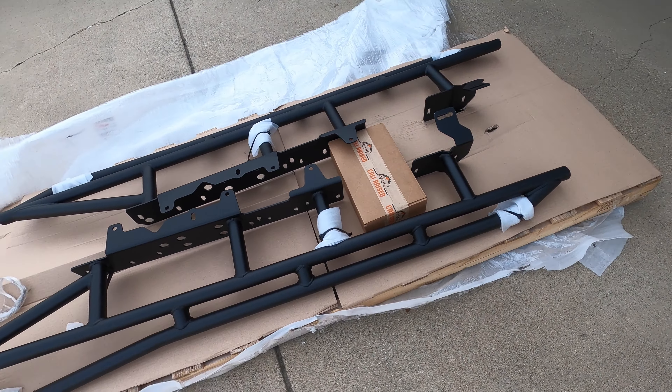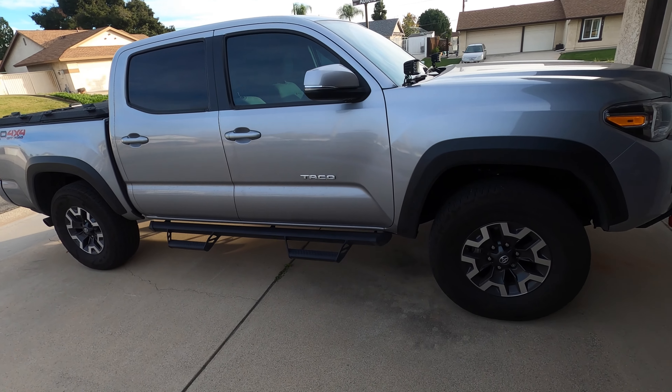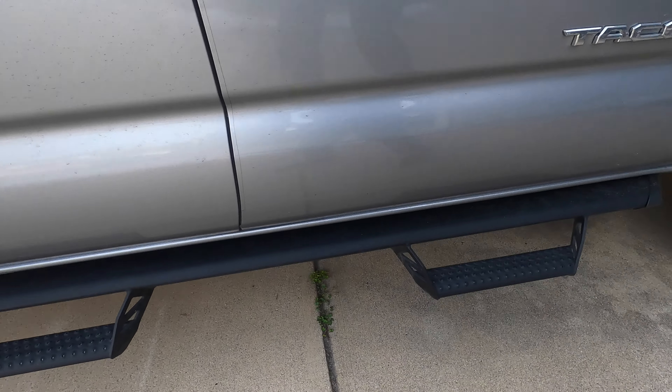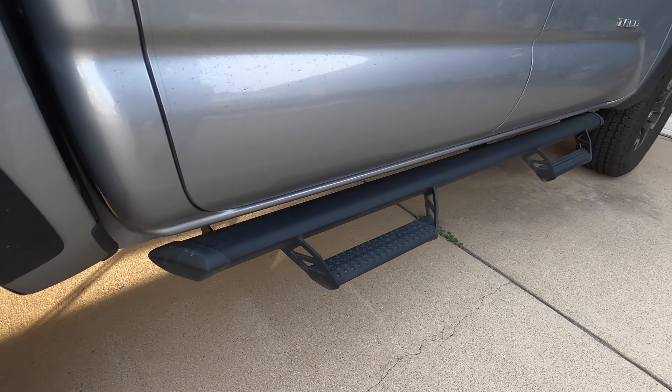These bad boys are going to replace the stock steps that came with the TRD 4x4 off-road. I've actually dragged these a few times on some dirt — nothing serious, but it's part of the overall build to get rid of them.